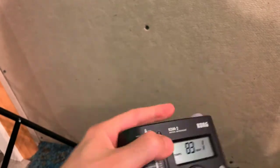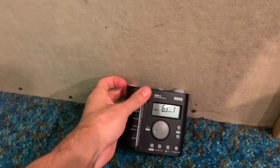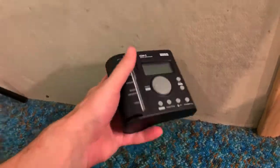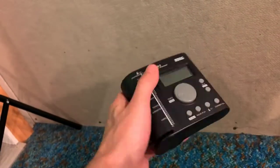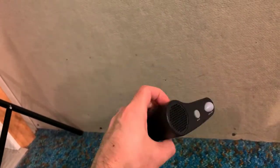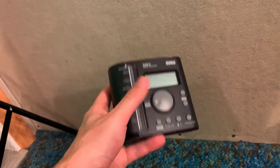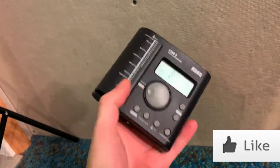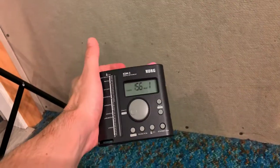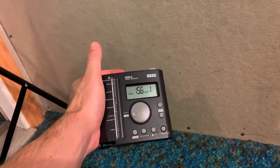I know that they have metronomes inside apps, metronomes inside your DAW, metronomes everywhere. But look — you don't need to swipe and get into lots of dialogue boxes to turn the metronome on. This is a physical piece, this is what it does. You turn it on, you set the tempo to where you want it, and it just does it. That's pretty sweet.